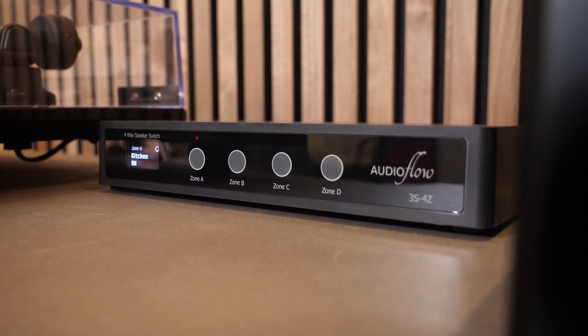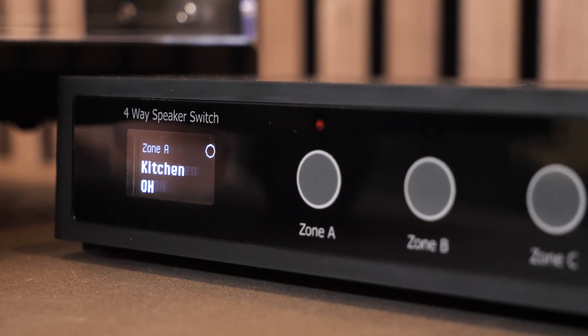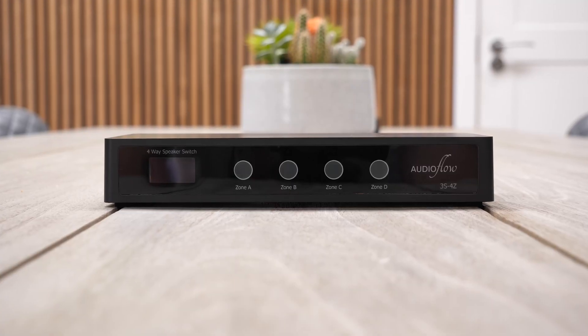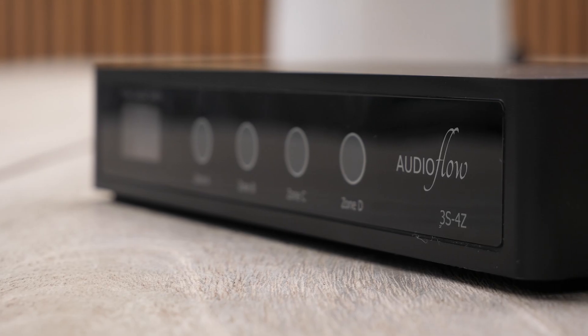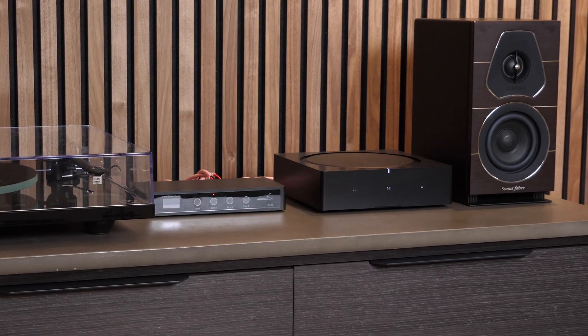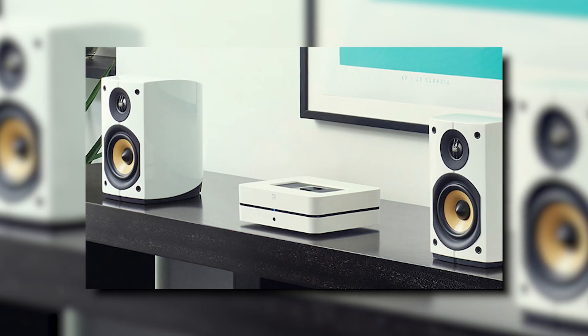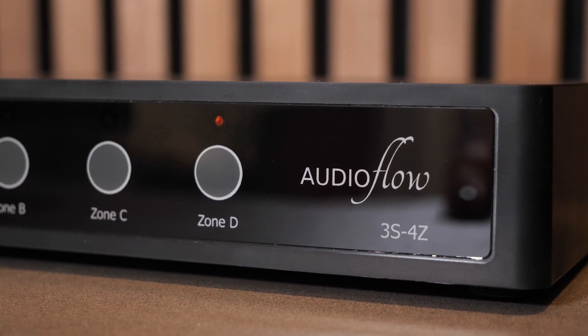So what is this product? These are the AudioFlow smart speaker switches, designed and manufactured in the UK. The idea behind these is that if you're installing multiple zones of ceiling speakers in your home — say a pair in your kitchen, another pair in your diner, and another pair outside — and you're installing them all on one single zone amplifier such as the Sonos amp or the Bluesound Power Node, this switch will isolate the different pairs of speakers so that you can turn individual pairs on or off.